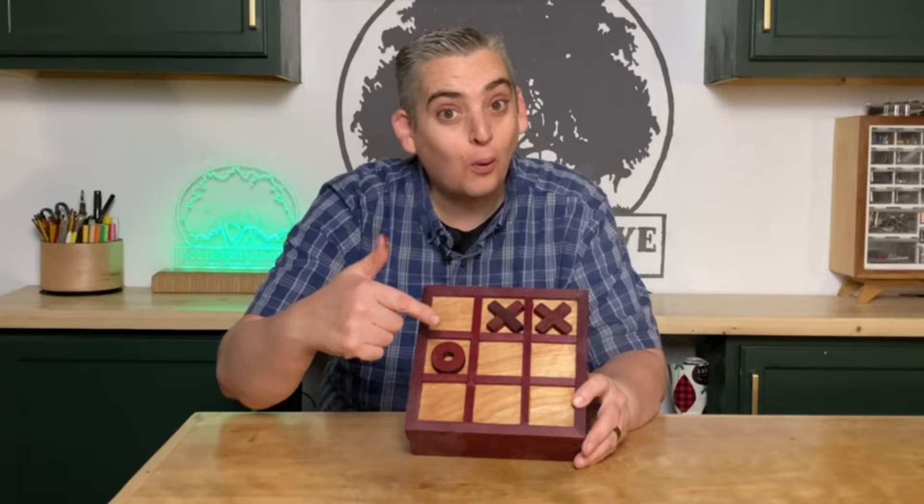Hey everybody, it's Taylor with Boys in Grove and today we're going to make a tabletop tic-tac-toe board with built-in storage. Let's get into it.